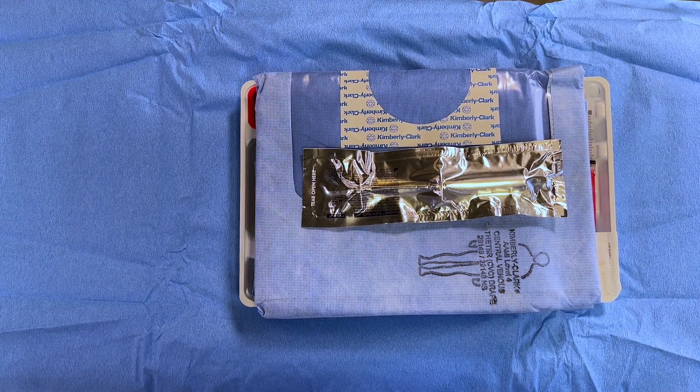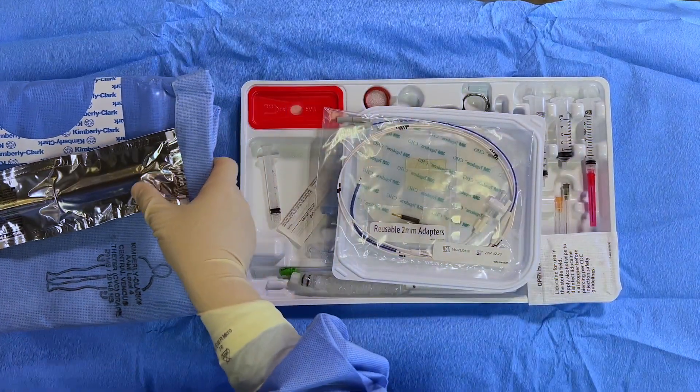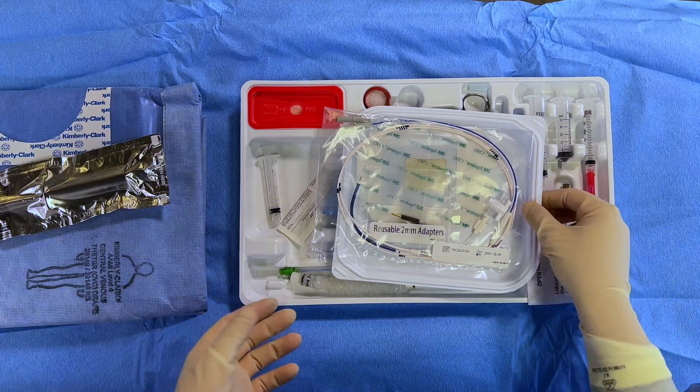In this video, we will review transvenous pacing using our new Transvenous Pacing Kit, which contains the essential elements for transvenous pacer placement, with the exception of sterile gloves.